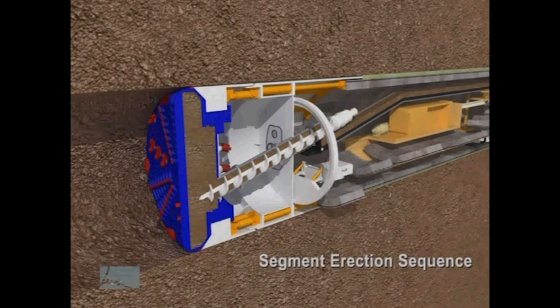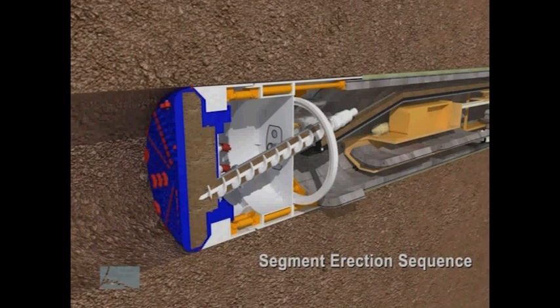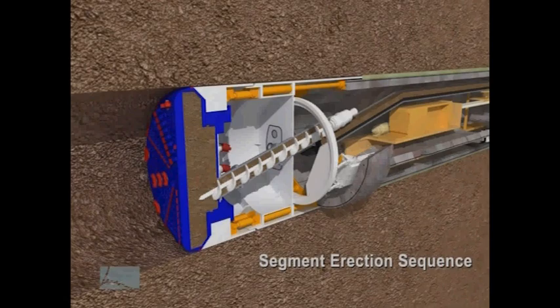During construction of the SR-99 tunnel, WSDOT will take an active role in monitoring and responding to indications of ground movement. We set specific requirements for the contractor's monitoring activities and equipment operators. We will also have our own inspectors on hand to review excavation and ground data and to stop the TBM if needed. Buildings along the tunnel route will also be equipped with real-time monitoring devices that measure any exterior movement.